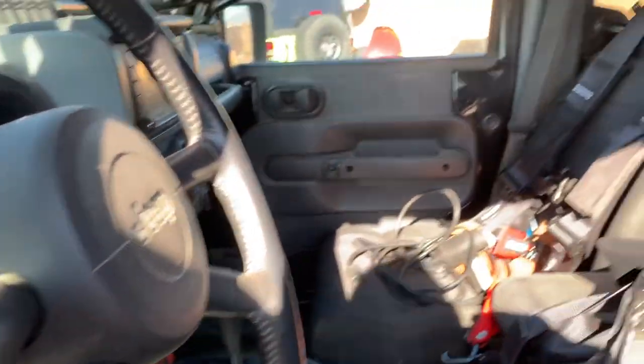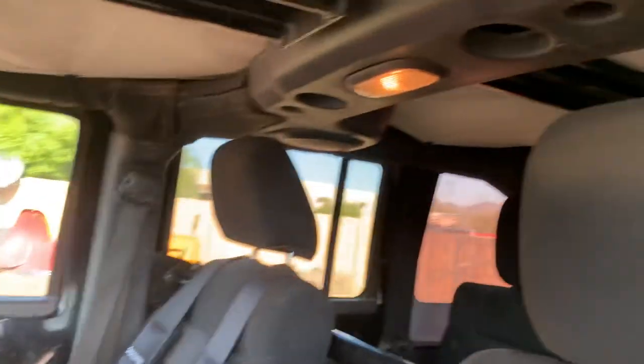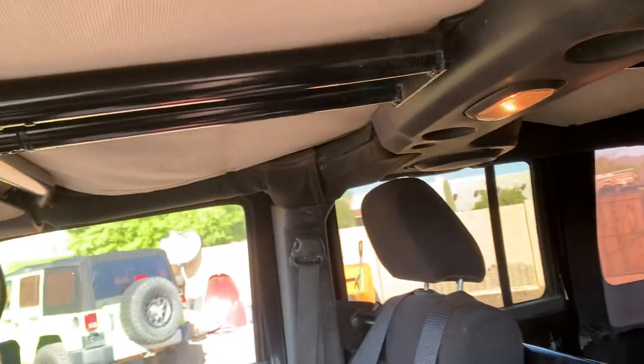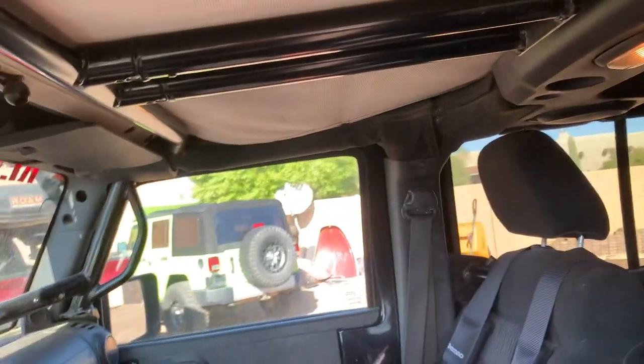Also did upgrades — we did all four Kicker speakers, replaced the factory stuff with Kickers. Two new ones in the dashboard, two new ones in the rear soundbar. Also got a CB radio in it.